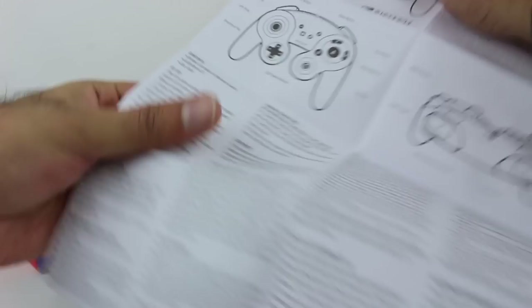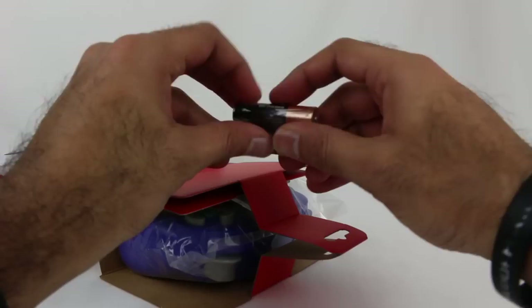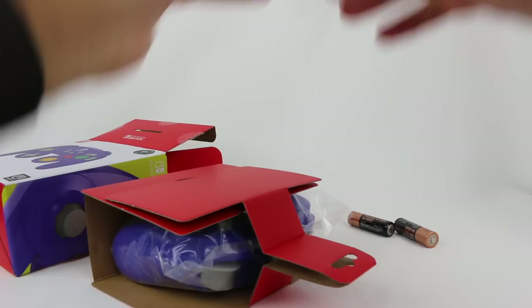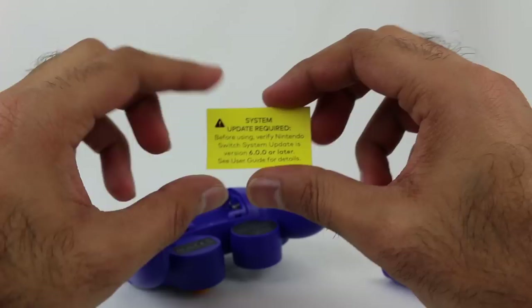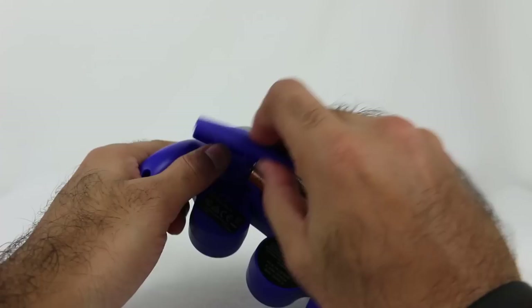So here's your user manual — I'm not going to go through it, but you can pause the video and read the steps if you need it. You also get your batteries included. Before using, verify your Switch is at version six or later to ensure compatibility. So got your batteries in right here.